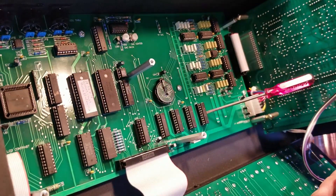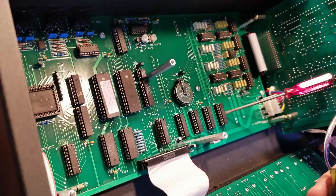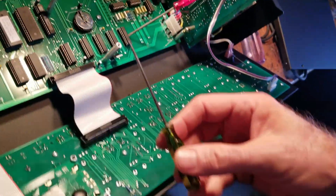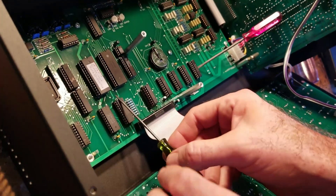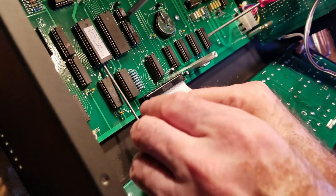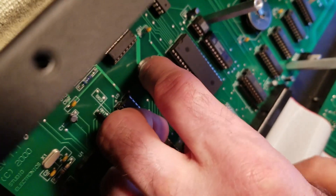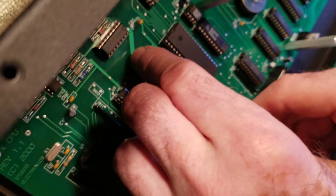Using a simple flat screwdriver — a green meanie as we used to call these — we are going to go under where the chip sits in the socket and gently wedge it in there and then remove the EEPROM.